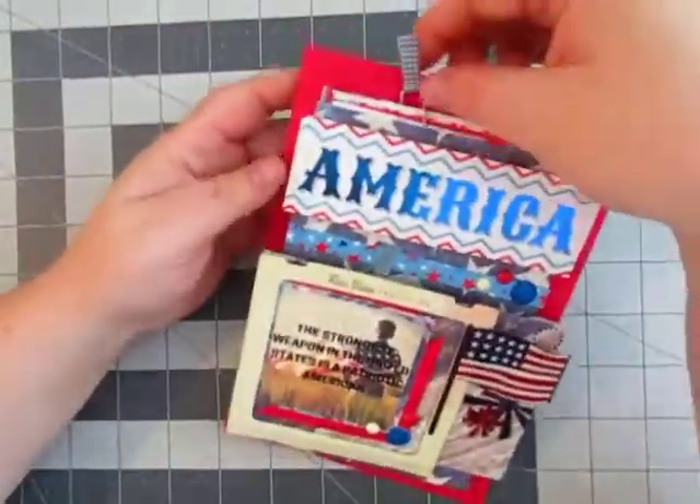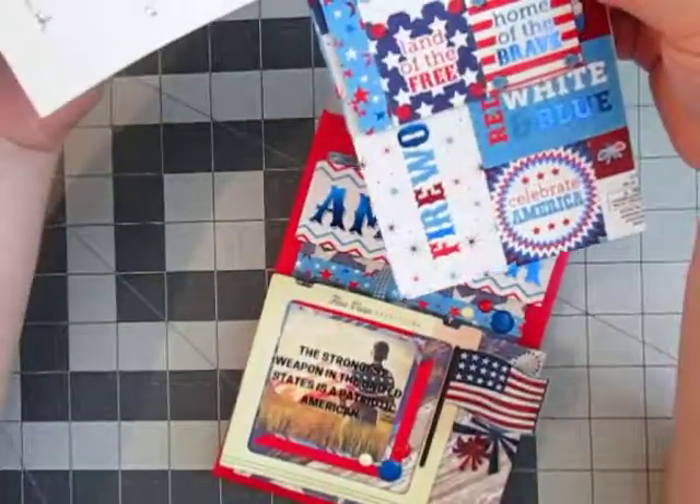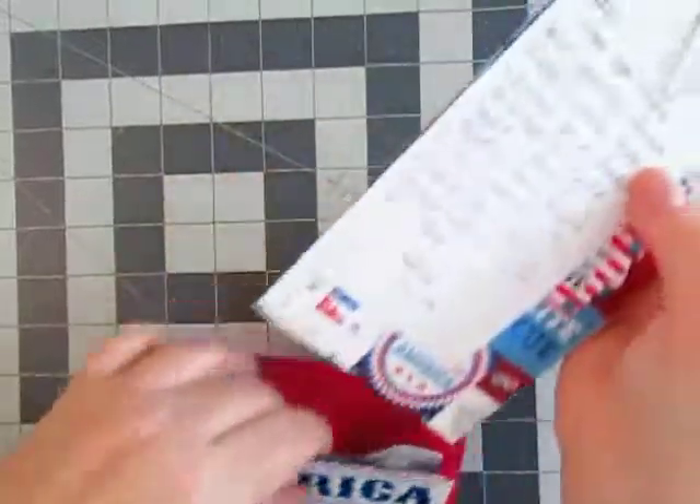I'm not sure if you can see that. So for this envelope I have my note and I have some stickers. There you go — stick that back in there.